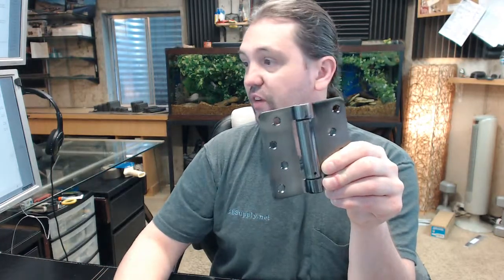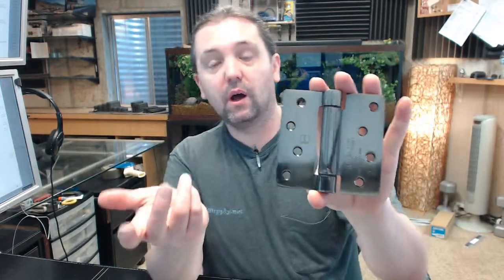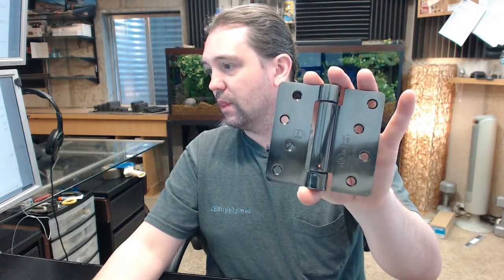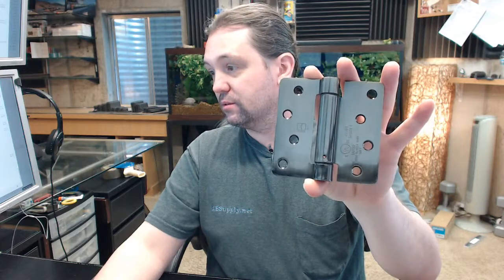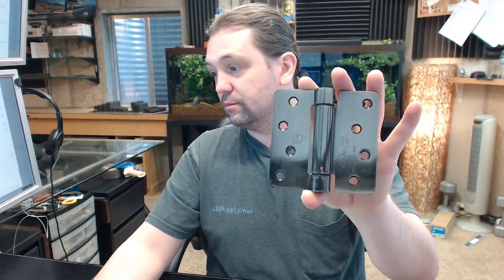In terms of finish, this hinge is available in several different colors from Hager: black, zinc dichromate (which is like a light brass color with a zinc coating), light brass, antique brass, antique nickel, antique lacquered bronze, matte lacquer antique bronze (a little bit darker than the previous), satin nickel, satin chrome, polished brass, satin brass, and prime coat. Lots of colors to choose from.